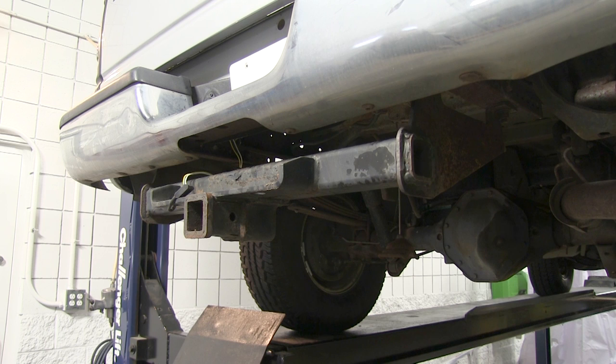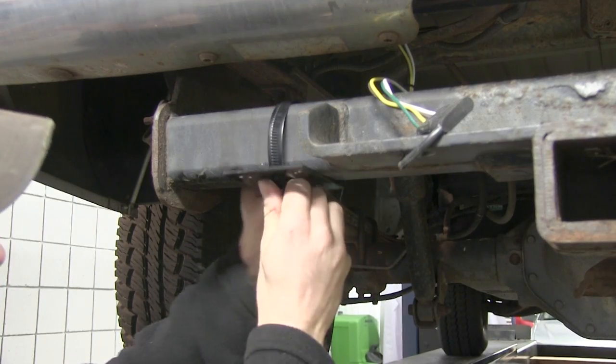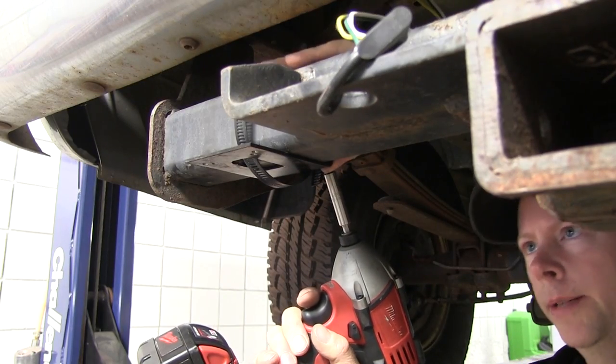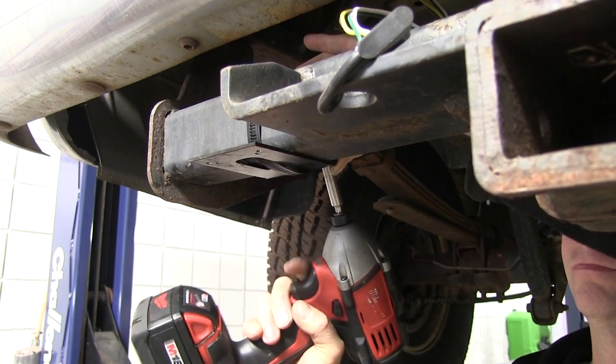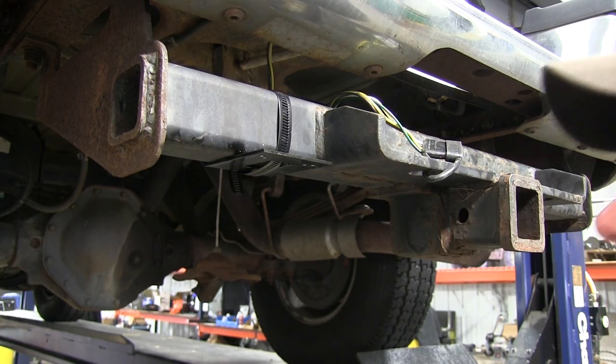The first thing we're going to do is attach our bracket to the hitch for our wire harness. Next we have part number 118140. There's not much to work with on the hitch here, so we're going to put it on the end at this point. Let's go ahead and tighten down the clamp, and then we're going to install our bracket from the ETBC7 kit onto this bracket.